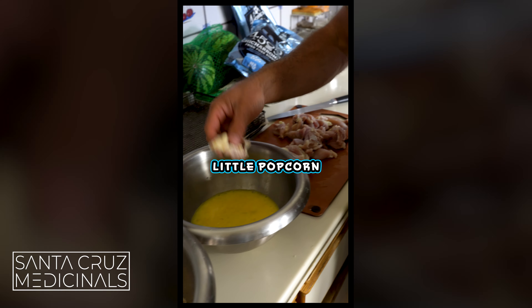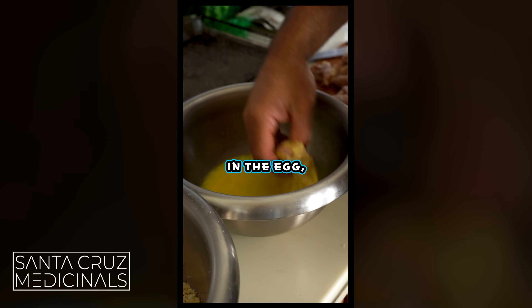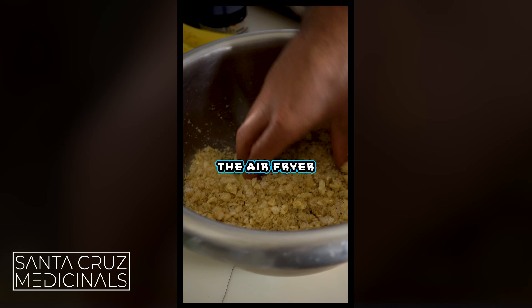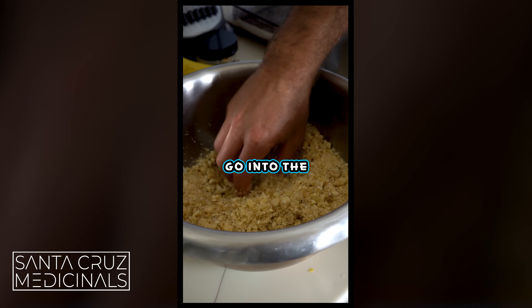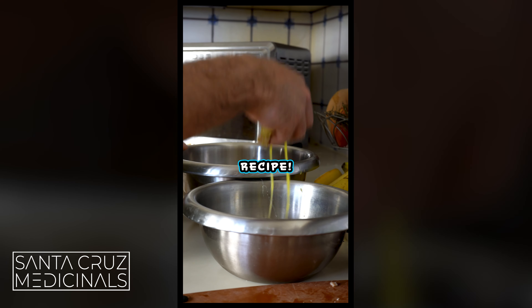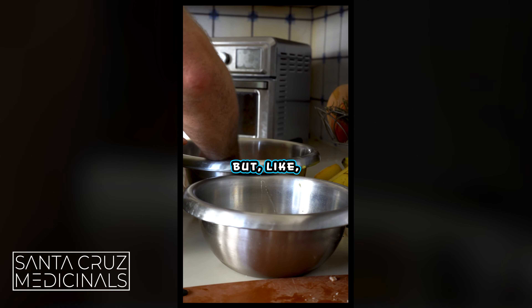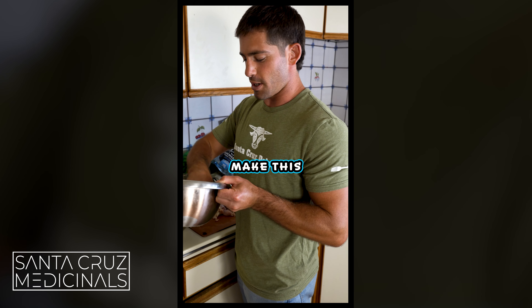Mix the eggs up and add pepper and garlic salt into the pork rinds. Very simple. You're going to take one of your little popcorn chicken-sized pieces, dip it in the egg, then dip it in the pork rind, then put it on a sheet to go into the air fryer. Get your hands messy with this recipe — don't be afraid. Wash your hands after handling raw chicken, but get your hands dirty and make this fried chicken.